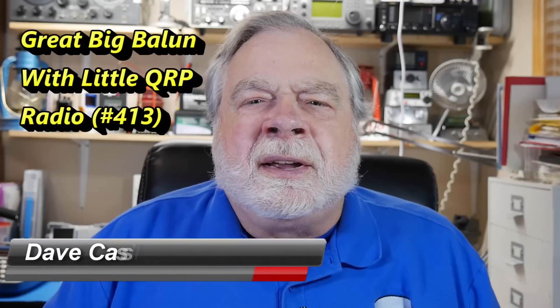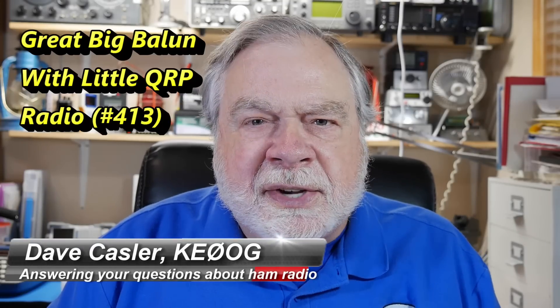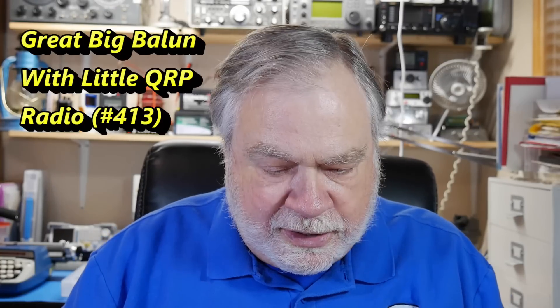Hello, Augies Worldwide. I'm Dave Kassler, amateur radio call sign KE0OG, here with another episode of Ask Dave. Today's question comes from John McAdams, K3MAH.